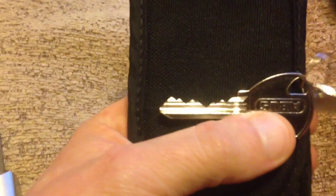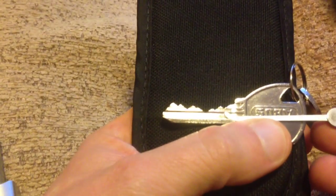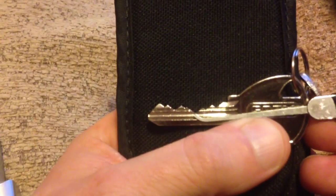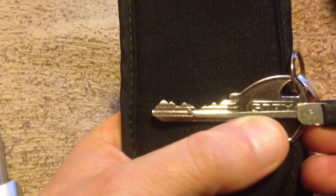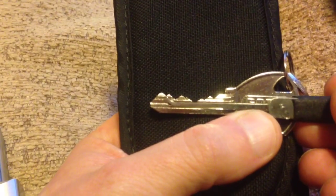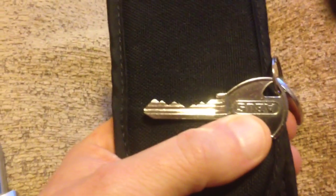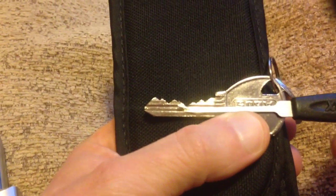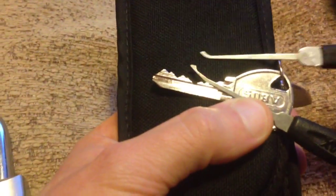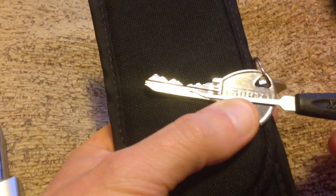I really struggled with this for about four days. It's a lot of practice because I was using a Peterson short hook and, as you can see, pin three is really low, so just trying to get into pins four, five, and six — they're oversetting. Pin four was very difficult; I kept oversetting it all the time. So I'm going to use the Southward ridge — that was the Southward short hook, sorry — I'm going to use the Southward ridge to pick this particular lock.